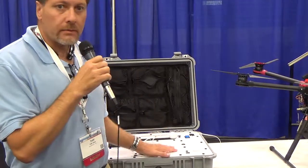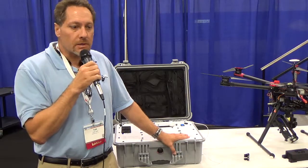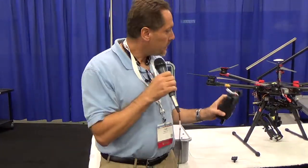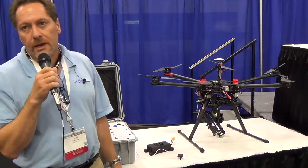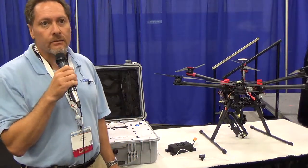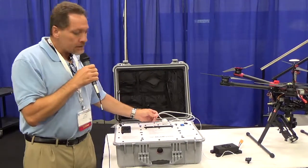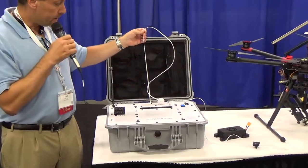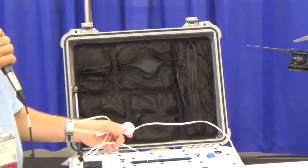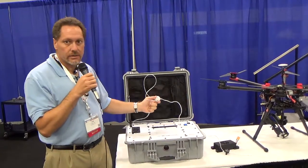This is a system that basically runs off of either 110 or 220 AC power that comes from a typical pull-start gen set, like a Honda generator, and takes up to 1,500 watts of power, puts it up this teeny little spaghetti-like line, and converts it to 24 volts that goes onto the drone. This drone here is a DJI S1000, although it will work with just about any commercial 24-volt aircraft, including the Inspire, the Inspire 2, the Matrice, or anything really that has a 24-volt electrical system.